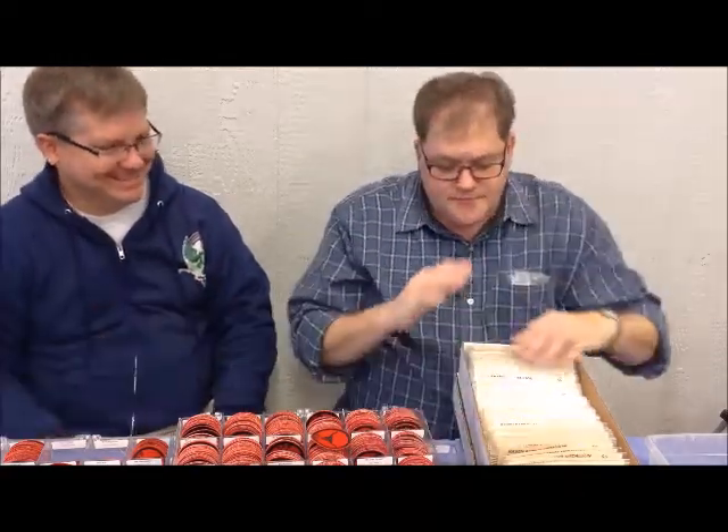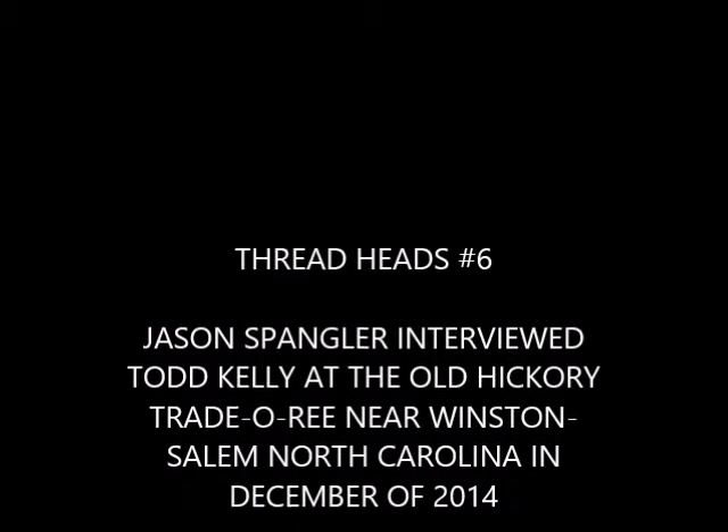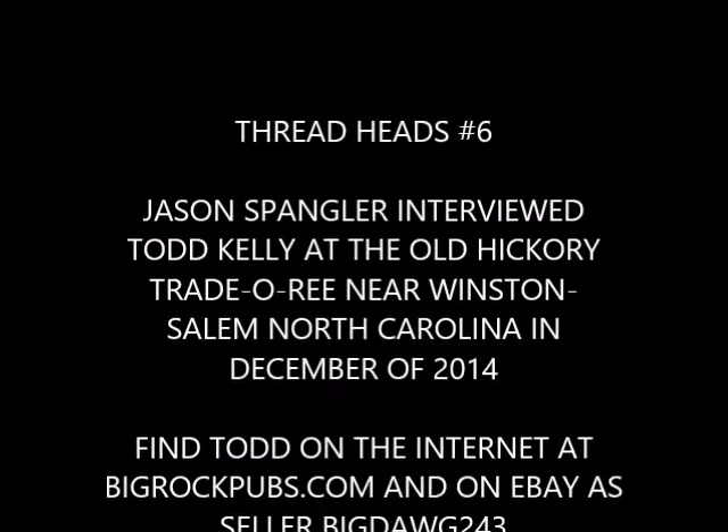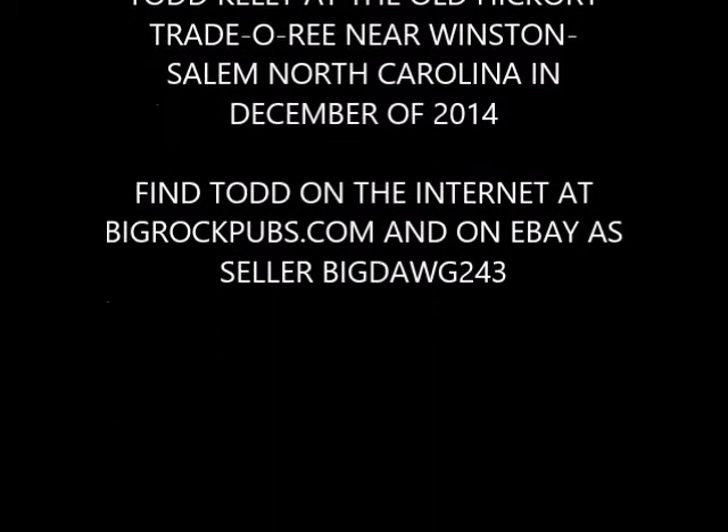Well Todd, appreciate it man. Thanks — glad we got you on the air. Thank you, Jason.